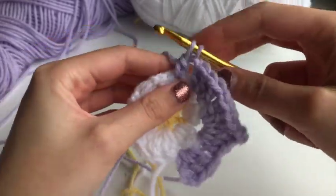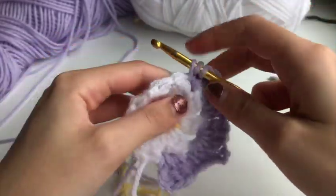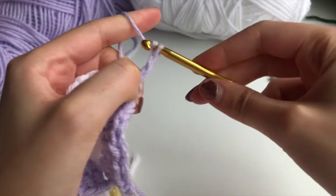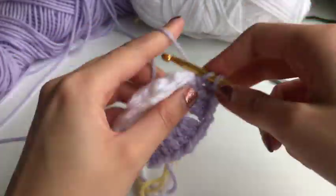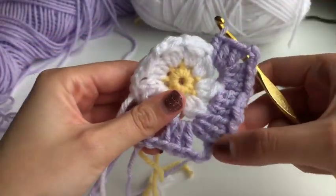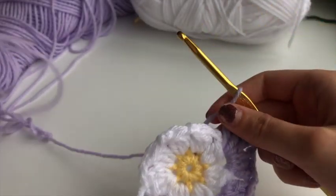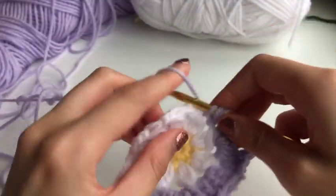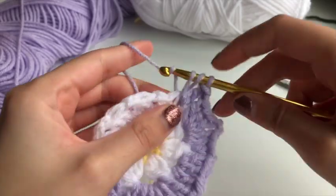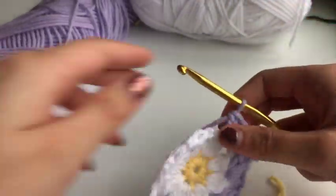Go into the next space with three double crochets, chain three, then three more double crochets — that's another corner. Now you can see two corners with one middle part between each corner. Keep doing this same technique: chain one between each segment, three double crochets, then chain three and three in the same space for corners, then chain one, three double crochets, and so on until you have a square.